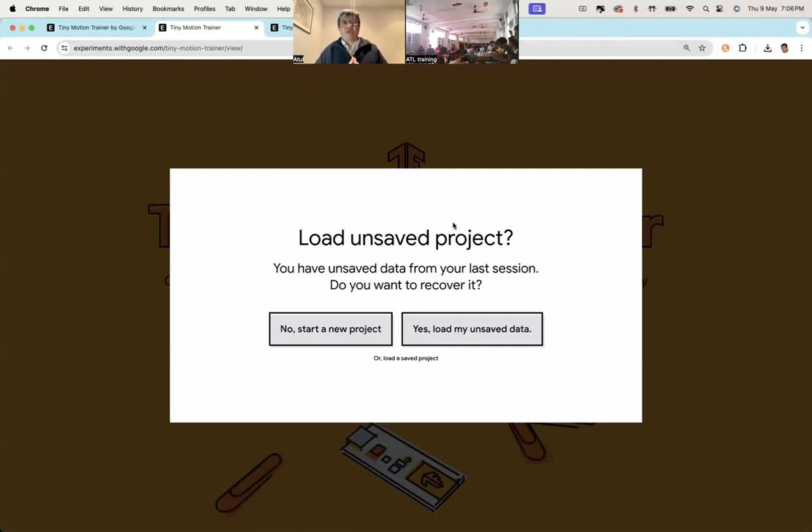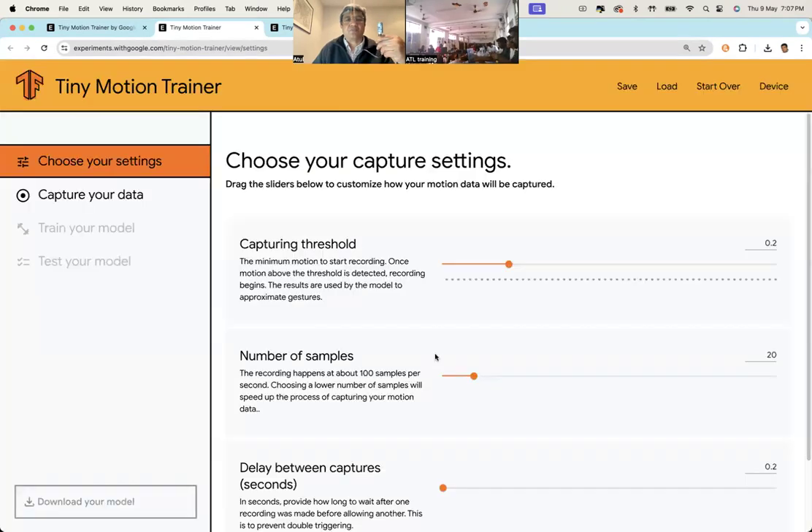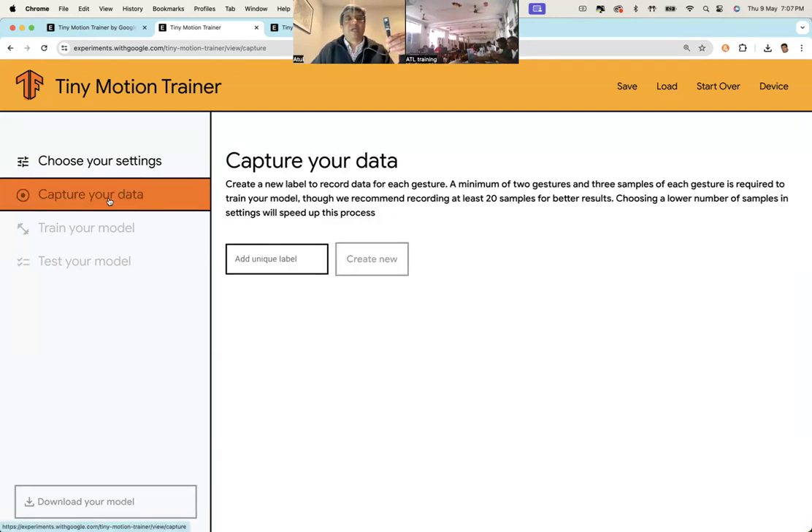When you open and launch this experiment, it gives you the option to start a new project or load an existing one. Press the Connect button — it uses the same tf micro motion .ino file, which establishes a Bluetooth connection between your Arduino and your laptop. I'll proceed without connecting for now, but you should actually connect.